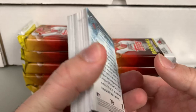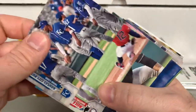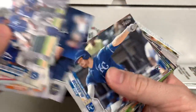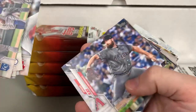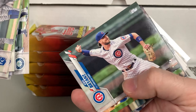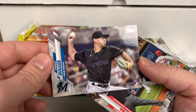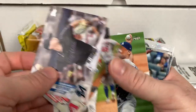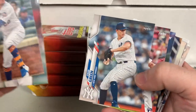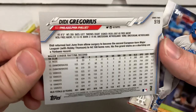It looks like the inserts and parallels are on the back now — they used to always be in the middle. Got a lot of guys in their new uniforms that haven't played for those teams yet, though they got some preseason time in. Robbie Ray, the White Sox, Mariners, Chris Bryant. There's a D.D. Gregorius — first Topps flagship in the Phillies uniform.